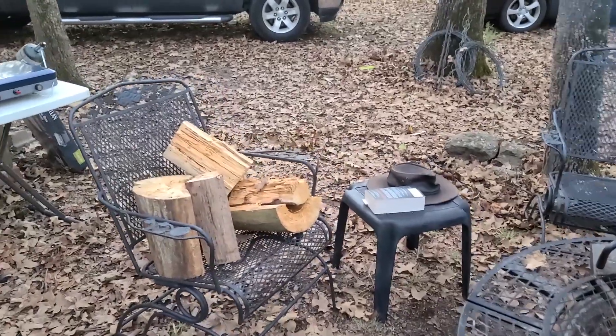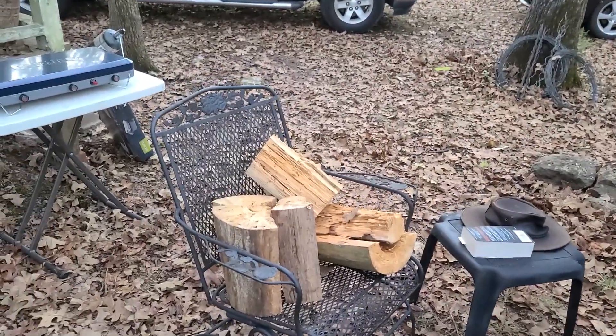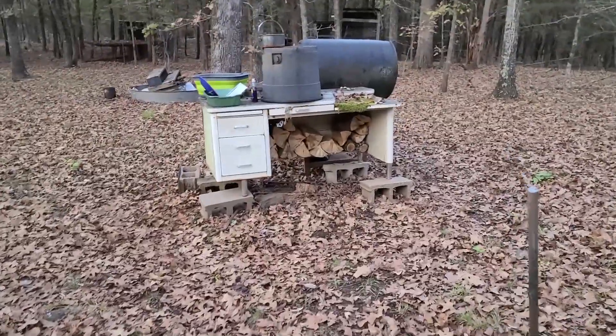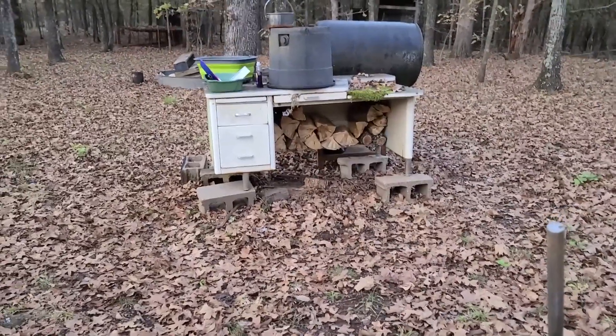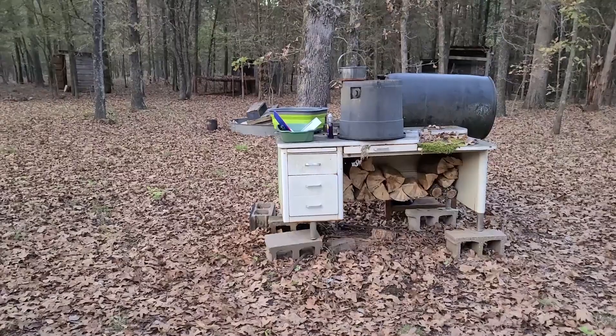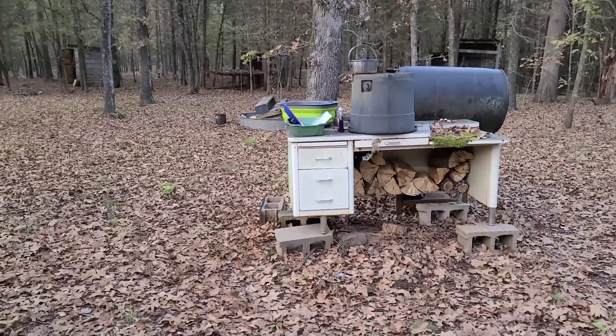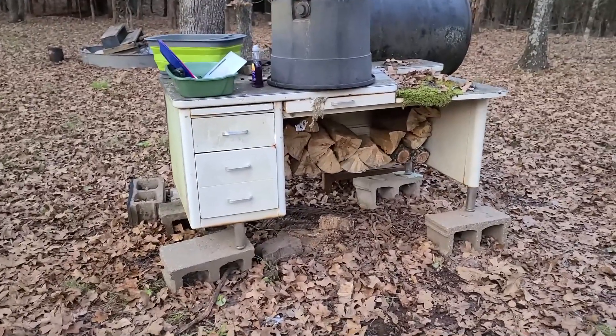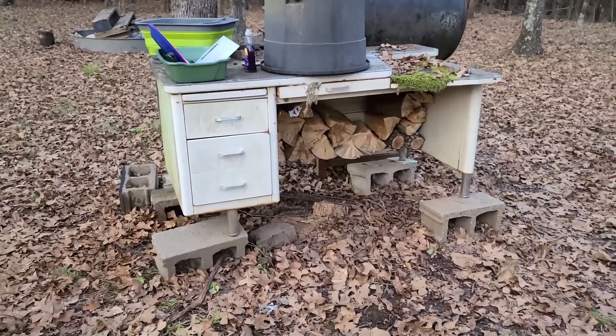Today I decided to take out the sledgehammer and the splitting wedge and cut some of that up. Underneath here I've got some ready for tonight. I'm pretty happy — it was a lot of work. I've got some sore muscles and I didn't even do very much, so that's going to be some awesome exercise once I get into it seriously.